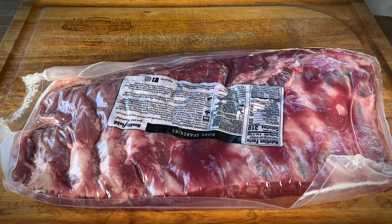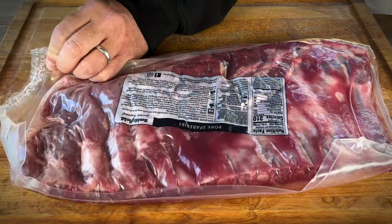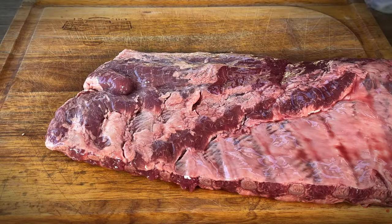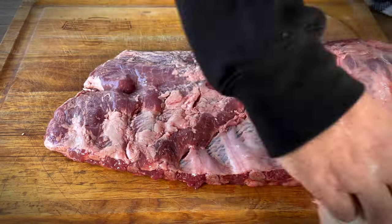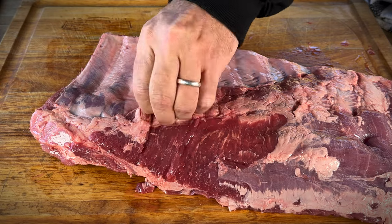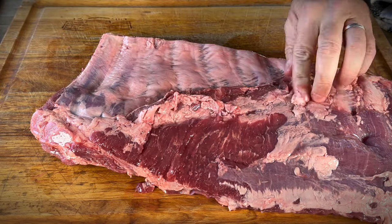We have some work to do, so we'll do some trimming on these. Don't cut towards your hand, kiddos — it's a no-no. There we go, nice and easy. So let's pat these dry to make it easier to handle. Now there's a little skirt piece that I always trim off. It runs right through here, although the butchers did a pretty good job on this one, so maybe that's not going to be needed.